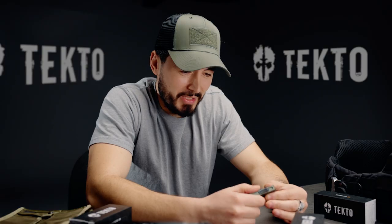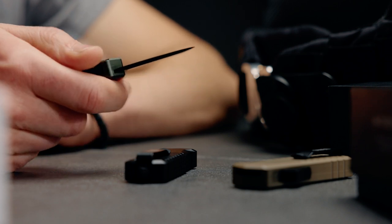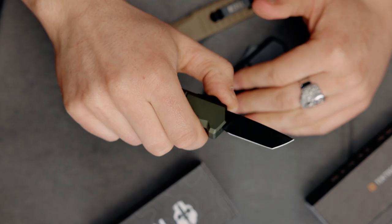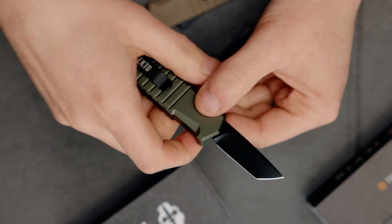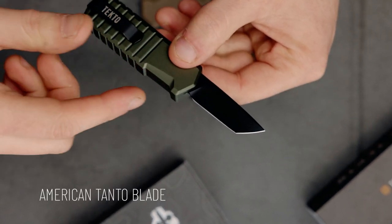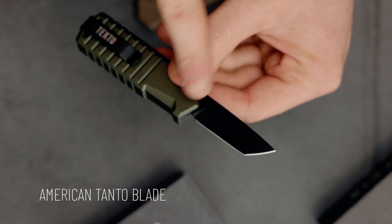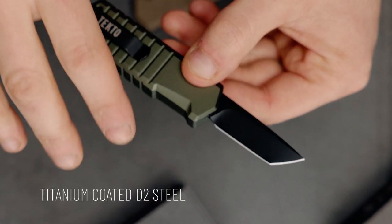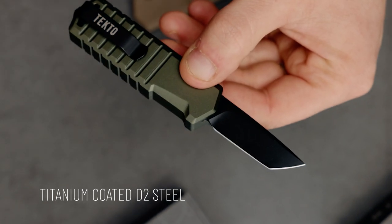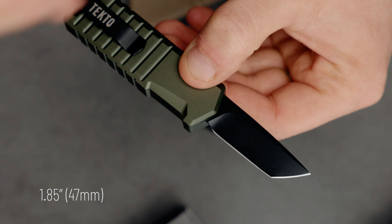Now let's talk about this blade. This thing ejects very quickly — I get excited every time I open it, and I've done this thousands of times now. The Badger has a very striking American Tanto with two cutting planes, made out of D2 steel with a titanium coating for durability and corrosion resistance. The blade is super matte black so you shouldn't get any reflections, and it is only 1.85 inches long, making it California legal.